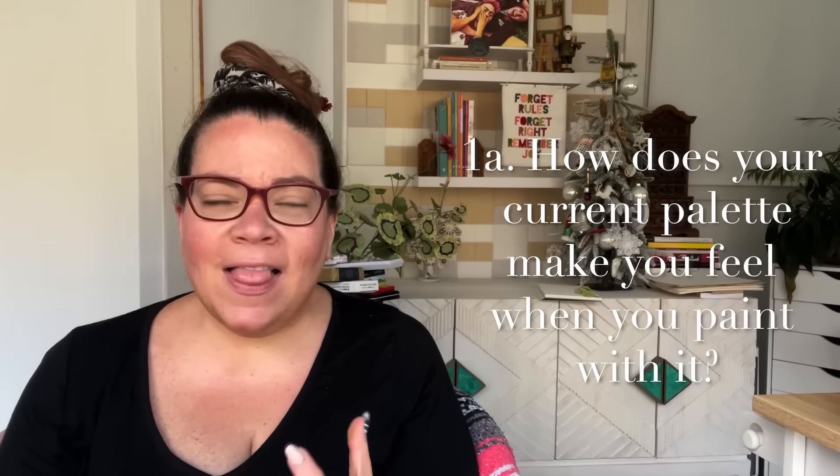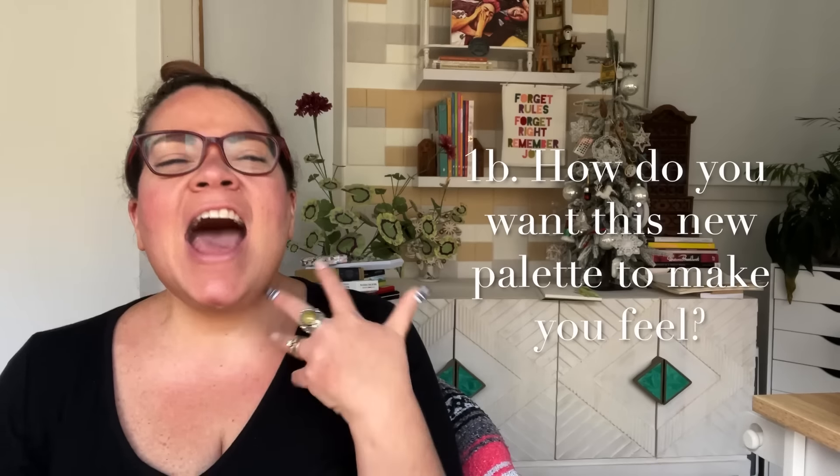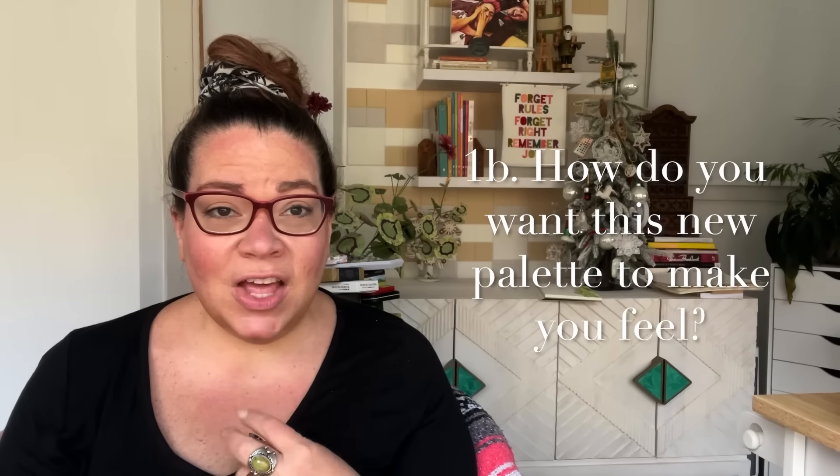Number one: I want you to choose the new watercolor palette by asking yourself two questions. How does your current palette make you feel when you paint with it? Certain frustrations, certain things that you actually like, that are exciting, that you want more of. And number two: how do you want this new palette to make you feel? What gaps do you want it to fill? Really important.